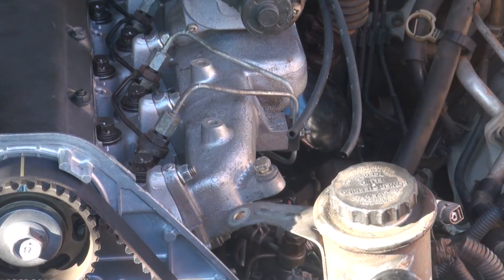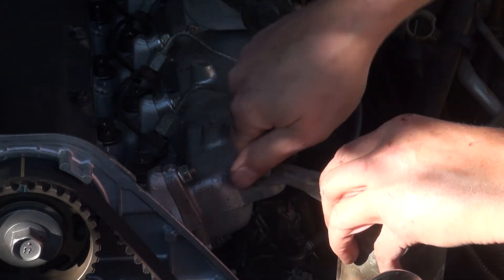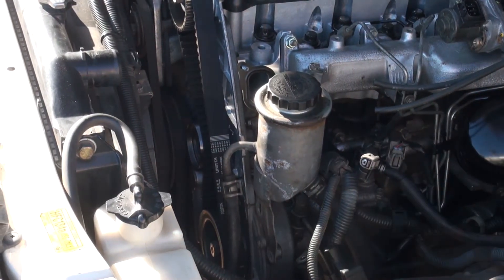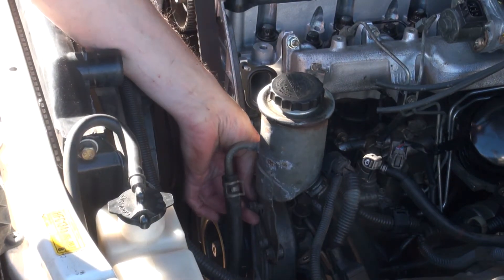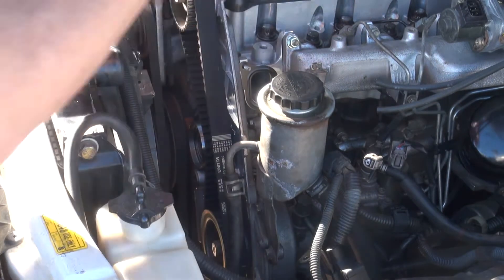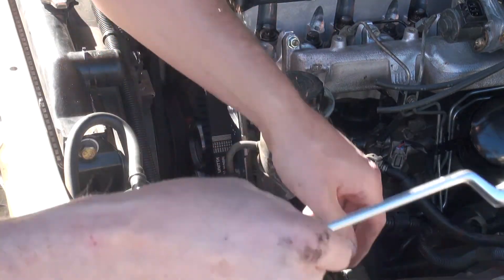I'll chuck on the power steering fluid holder — one there and two down the bottom, hold it all in place. 12 mil, a ring spinner — a bit hard to get in there otherwise.